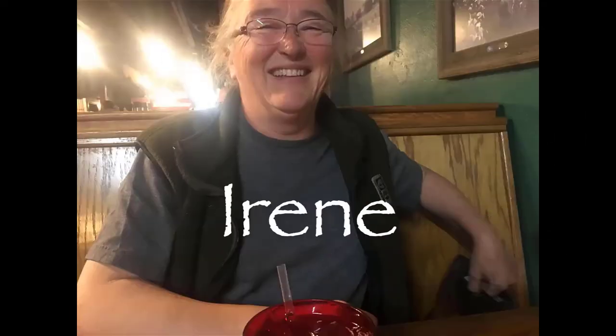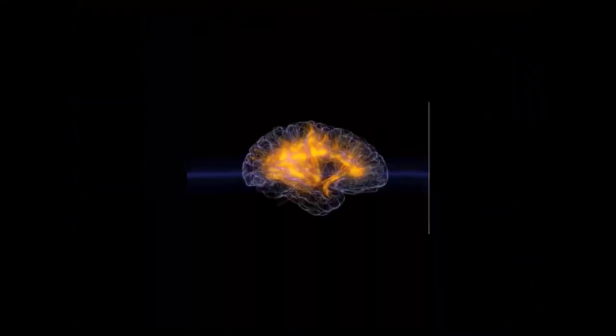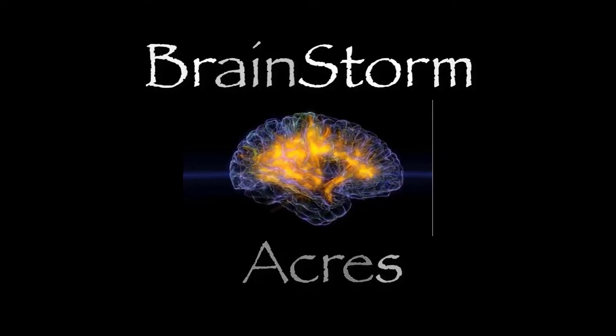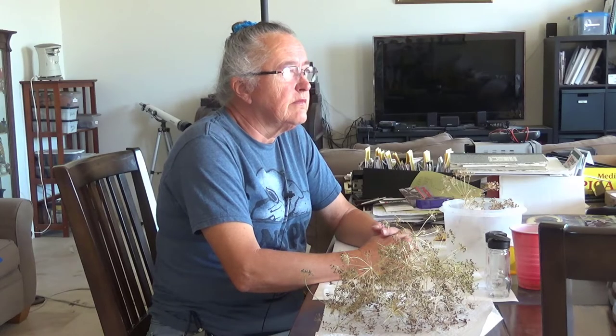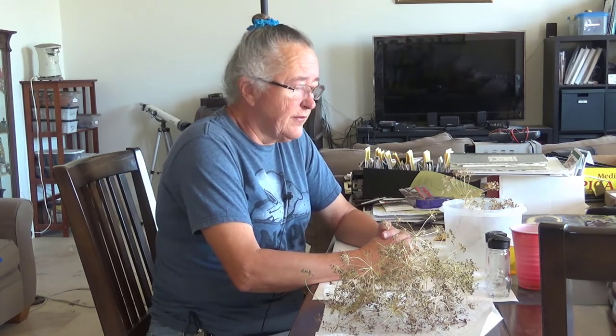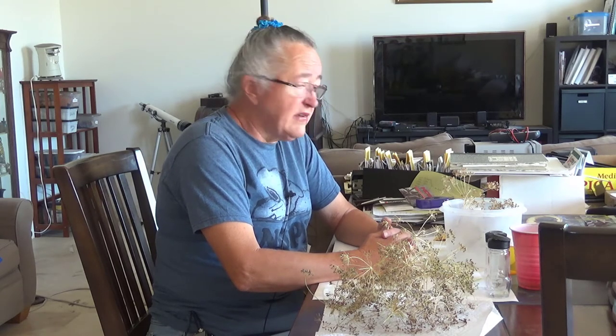Hi everybody, it's Irene with Brainstormakers, and today I am saving seeds. It might seem a little early by some people's standards to be saving seeds, but I'm actually saving a couple of different kinds. The first and most important thing I'm doing right now is saving dill seeds.